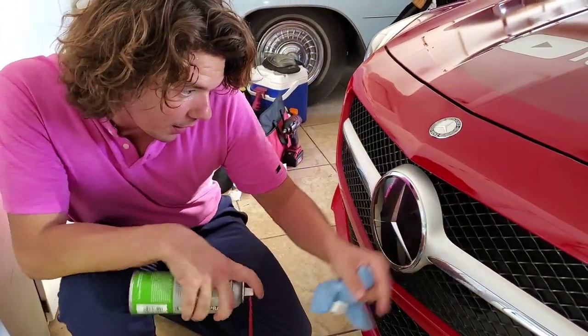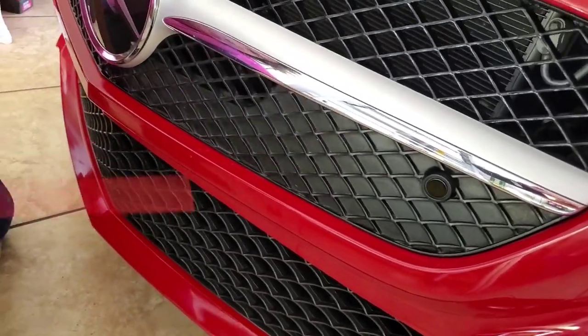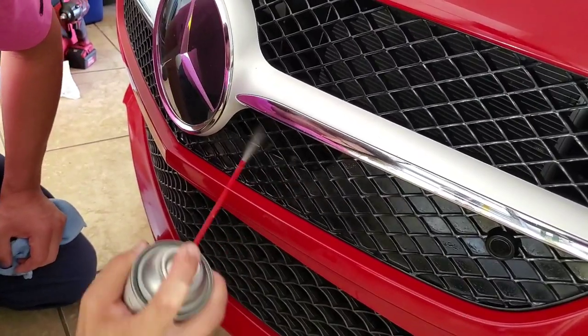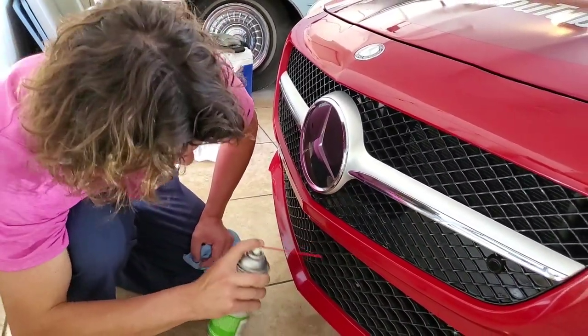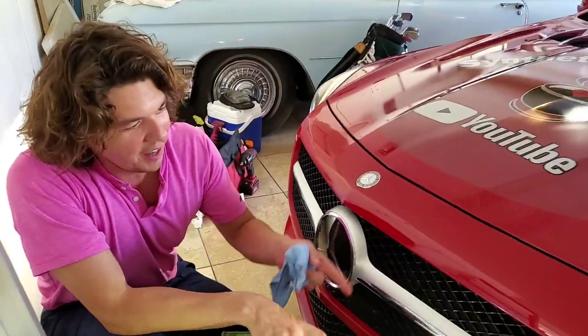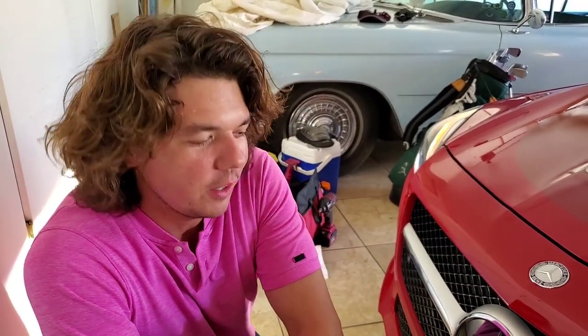I already sprayed the top part, but take a look at the bottom — I didn't hit that yet. Look how gray it is. Now watch. And now it's got that beautiful dark look. This is a 2013 car, and a friend of mine at the coffee shop — an art salesman here in Las Vegas — said, 'Did you get a new car?' Just by hitting these plastics and making them darker, you can make your car look a lot newer. Don't ever think your car is old; you can always make it a lot better.